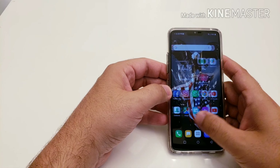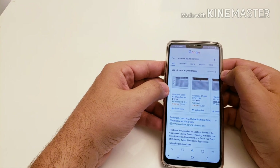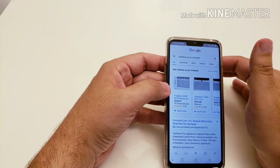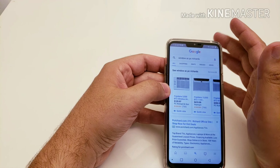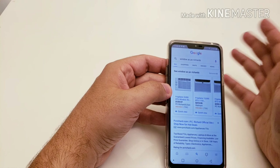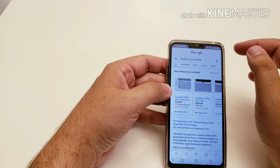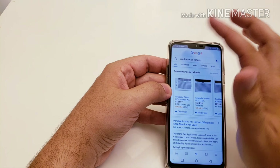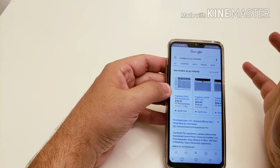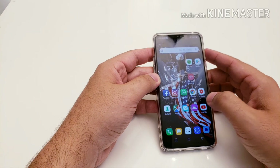Now let's discuss the infamous notch. I'm not sure if you can see it because my background is black, so let me Google something with a white background. The notch really does not bother me that much — a lot of people complain about it and find it unsightly, but after using it for a couple of hours I just didn't really notice it. If it does bother you, you can disable it with a black strip in the settings section.